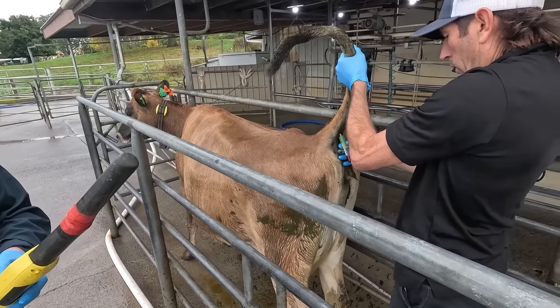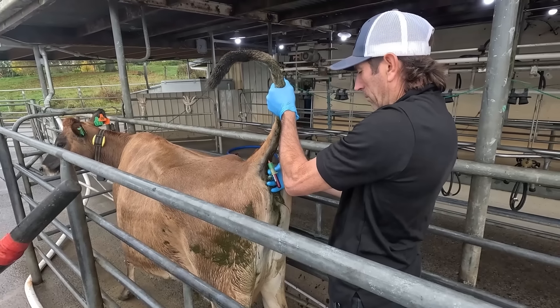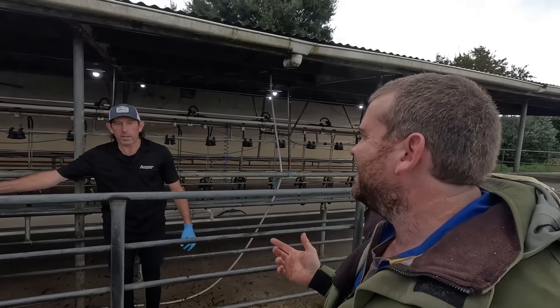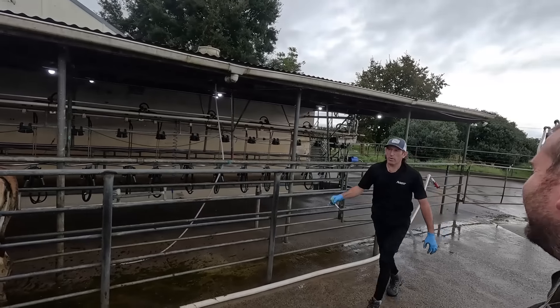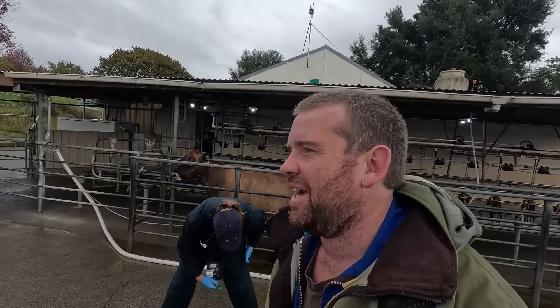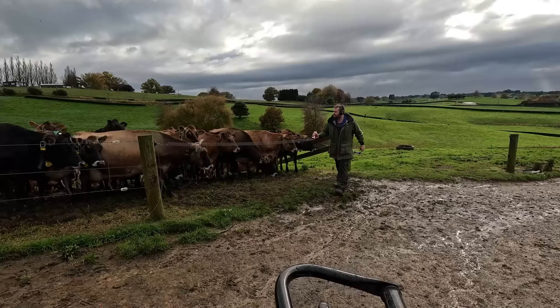One blood sample goes to the lab in Palmerston North and there's another one going from somewhere else — so that's a double check. They'd both have to come back the same result, so they'd never come back one positive and one negative. Hopefully we don't hear from Nicky again, because if we don't, that means everything is all good and we can cut that tag out.